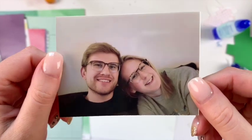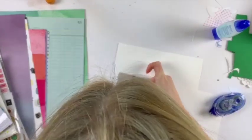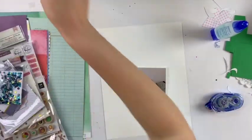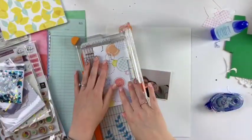Hey friends, welcome to my channel! Today I'm doing a scrapbook process video for the Wild Hare Kits. This is the photo I'm using — a simple little photo of my husband and I — and I'm adding it with some white cardstock. If you want to see what's in my kit this month, you can check out the video I posted on the second of the month.